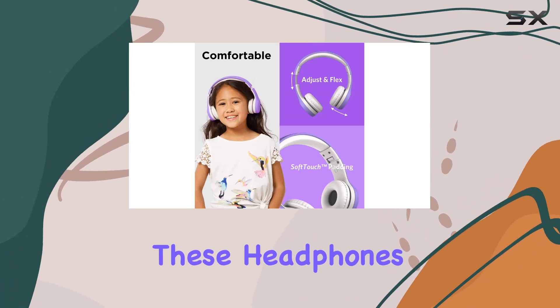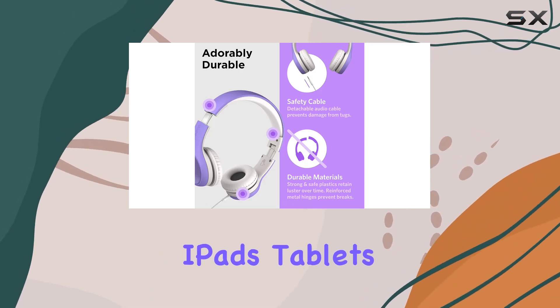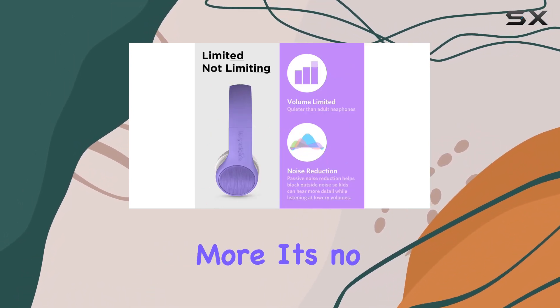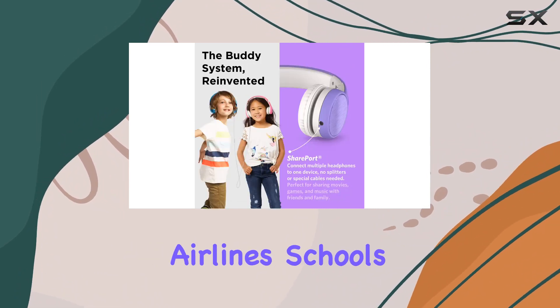Speaking of compatibility, these headphones work seamlessly with smartphones, Chromebooks, iPads, tablets, laptops, and more. It's no wonder they're a preferred choice for international airlines, schools, and parents.